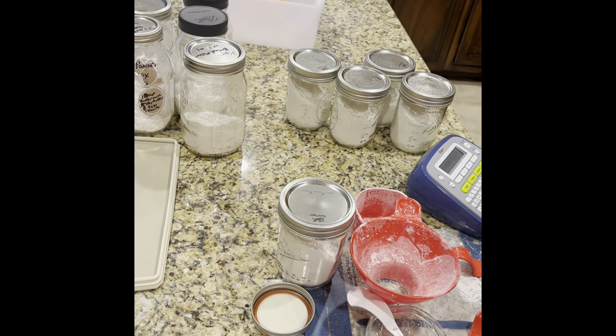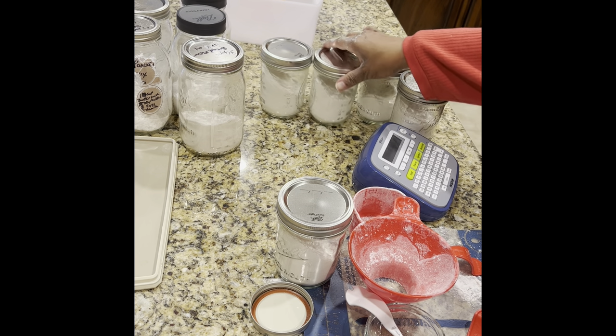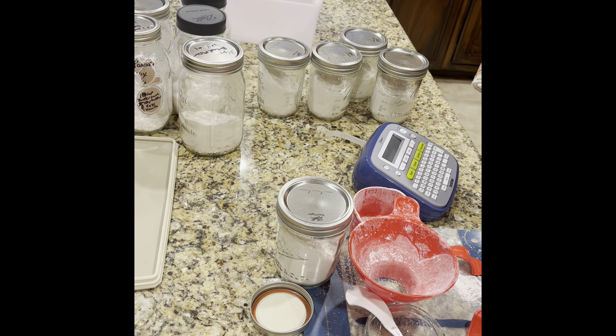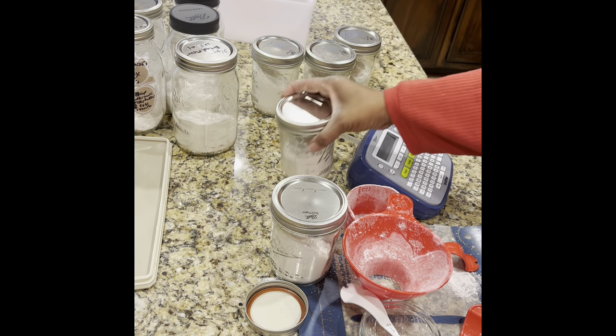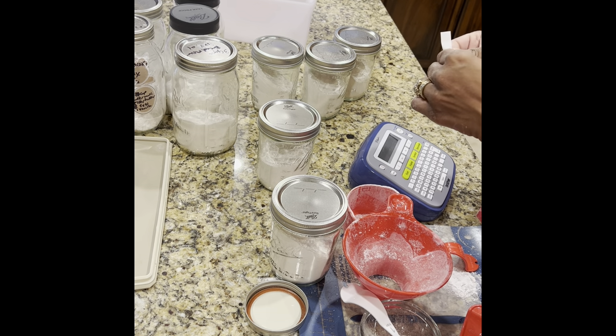I'm going to label my jars with this little labeler. I'm just going to label it 'pancakes' and print. You can use buttermilk or regular milk, but I normally use buttermilk. If I don't have buttermilk on hand, I have a buttermilk powder blend — you mix it with water to make buttermilk, or you can use regular milk with a teaspoon of vinegar to make it sour. So I mix that up and then label the jars.